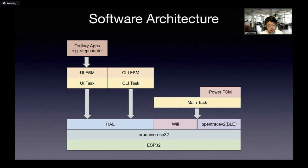By sticking to the OpenTrace V2 protocol, that's why we have Wi-Fi — to be able to communicate, get the temp IDs, and transmit the encounters.